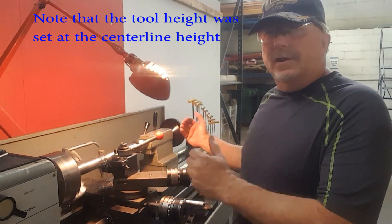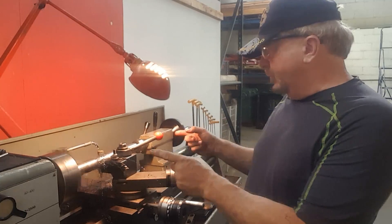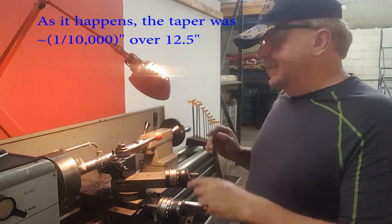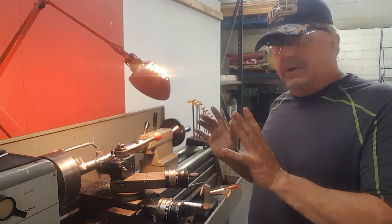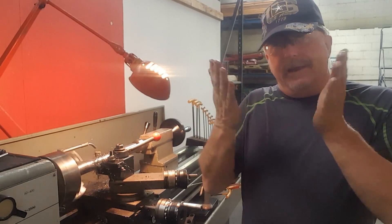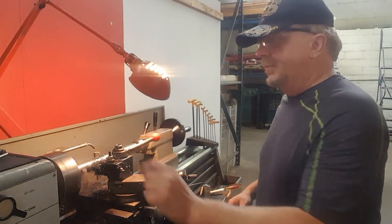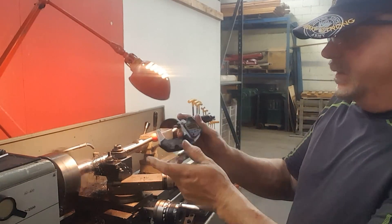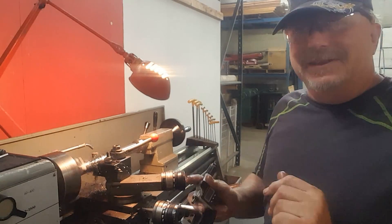I checked the tailstock set-over. I got it down to around a thousandths over 14 inches or so, so it's very good. Next, the micrometer will show us the taper, and we'll look for an hourglass or barrel shape on the turned diameter. We'll be using this nice military two-inch micrometer with fresh batteries — it's good to go.